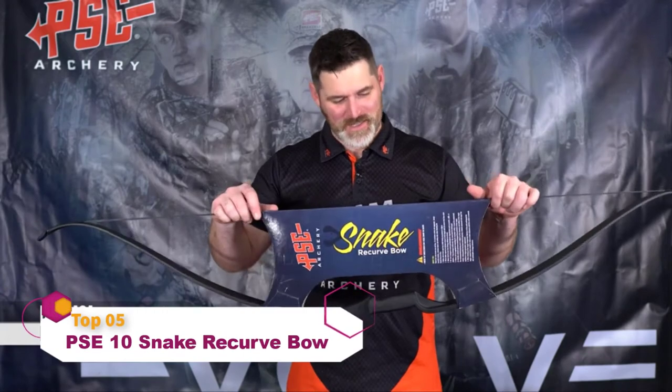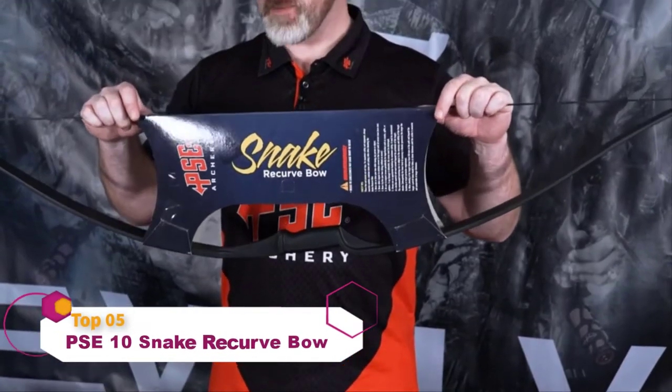Hi, thank you for taking a look at the PSE Snake. This bow may not look like much, but it's one of the most durable, indestructible bows that's ever been made.